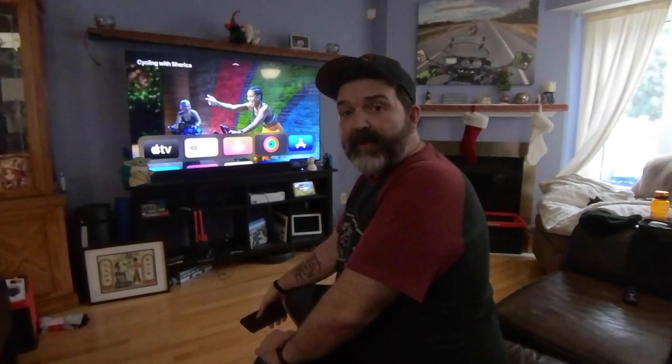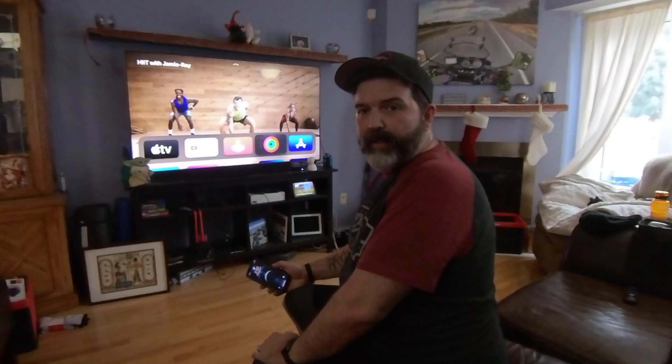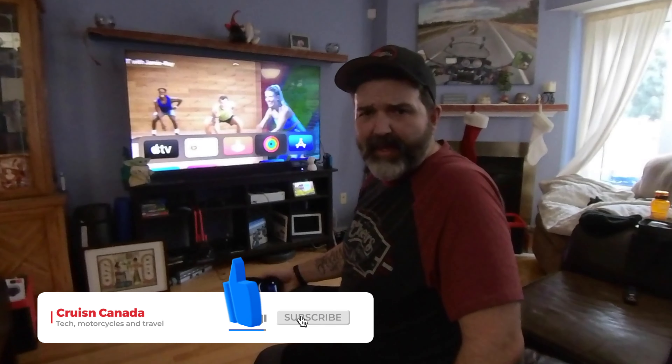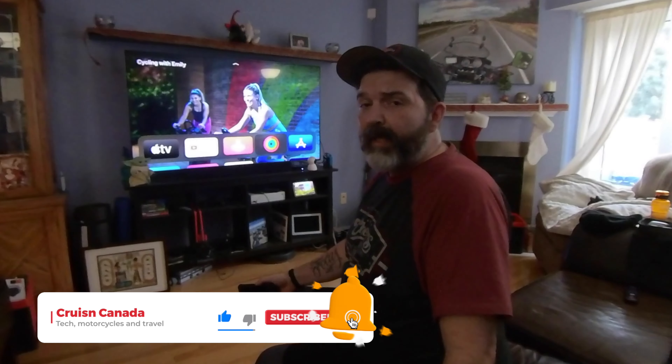Alright guys, that was my first attempt at Apple Fitness Plus. If you have an iPhone or iPad and you have a gym membership with a treadmill, you can always take your iPhone or iPad, put it up there, and do one of the treadmill courses — you kind of have a trainer pushing you through it, which is also super cool. That's it for me. I'm going to go catch my breath. Like, comment, share, subscribe, and we'll see you guys next video.